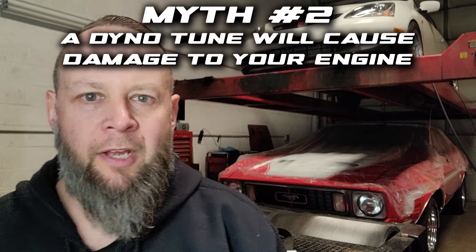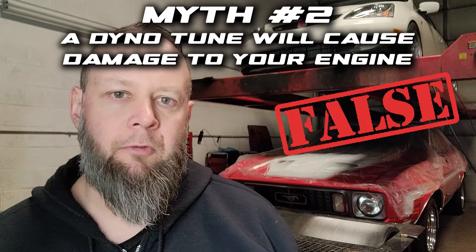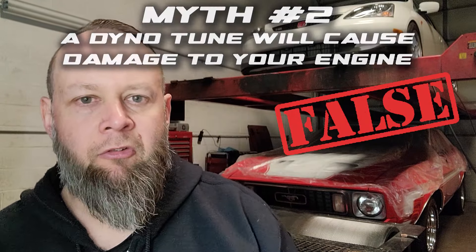Myth number two — a dyno tune will actually cause harm to your engine. That one is false. It's not going to happen unless the person tuning your vehicle doesn't know what they're doing. If you found someone on the internet who was $300 cheaper than a guy that's been doing it for years with a shop, and you put somebody without experience behind your vehicle for a dyno tune, then in a sense that could possibly cause damage — but it's not necessarily the tune itself, it's the person doing it.